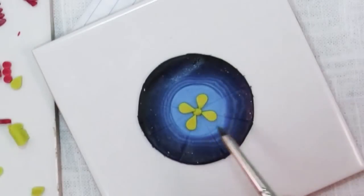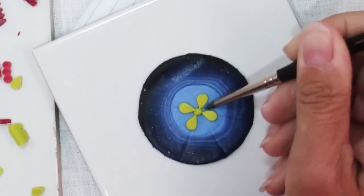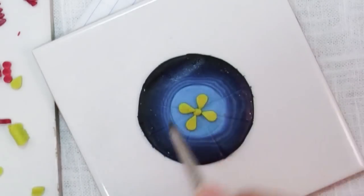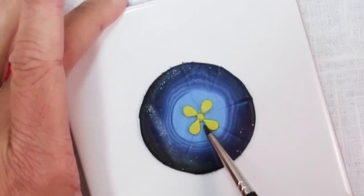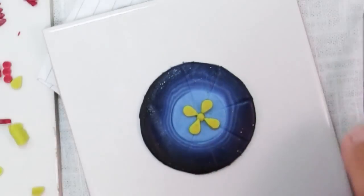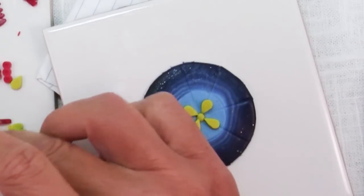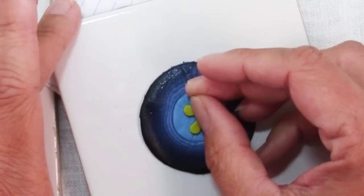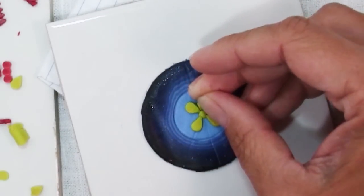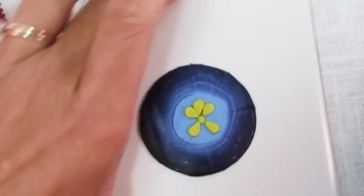If you have areas that you need to smooth out, one of these little silicone shapers is great. Also to nudge things into place — if you can see a piece is a little further over than it ought to be, kind of scoot it in from the outside if you need to fit a piece in, rather than laying it down from the top.